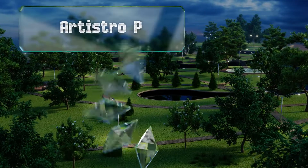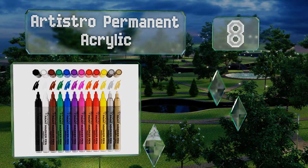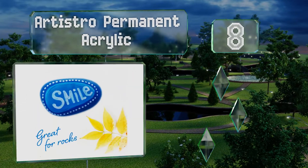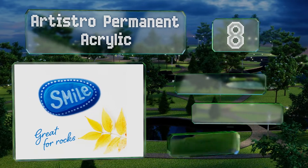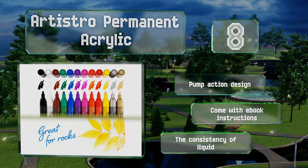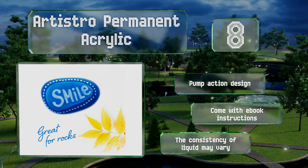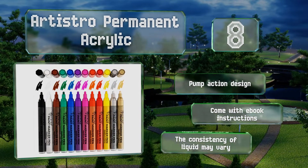Coming in at number eight, if your preferred profession is creating beautiful personalized items for others to enjoy, the Artistro Permanent Acrylic may be right up your alley. With these, creating permanent glossy designs on pottery, metal, and fabric surfaces couldn't be easier. They feature a pump-action design and come with ebook instructions. However, the consistency of the liquid may vary.